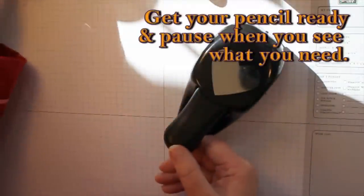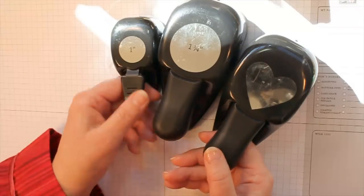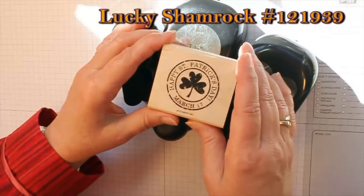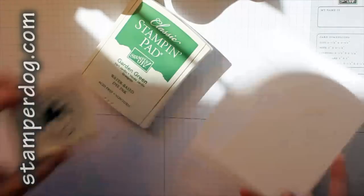For this project we're not only going to need the full heart punch, but the one and three quarter inch punch and the one inch circle punch, and this nice little single stamp for Happy St. Patrick's Day that's in the Occasions 2011 mini. We're going to start off with some Garden Green and Whisper White cardstock.